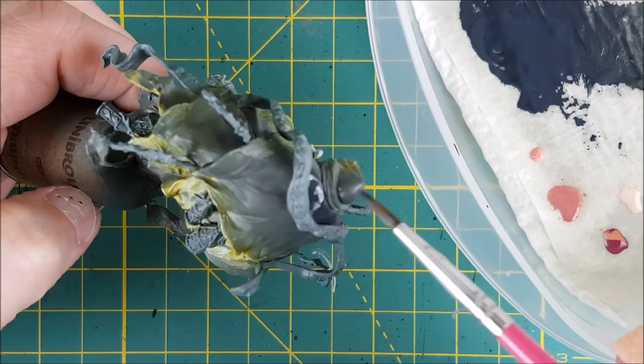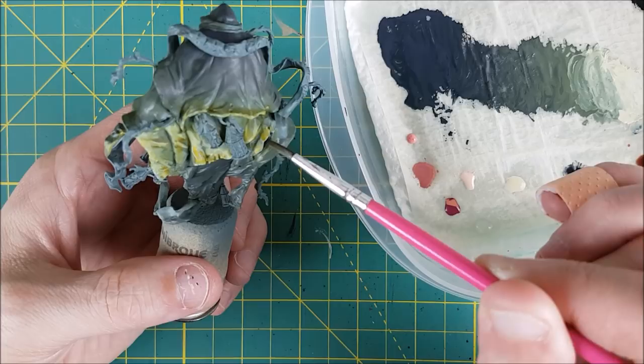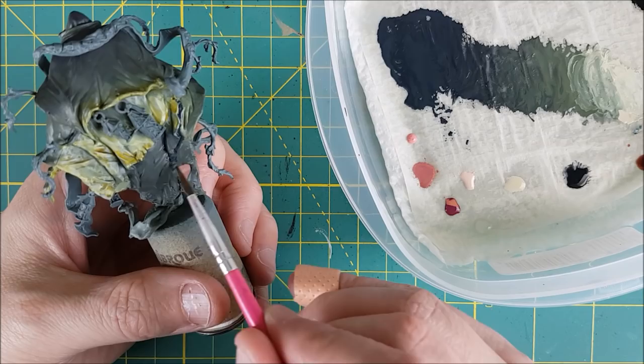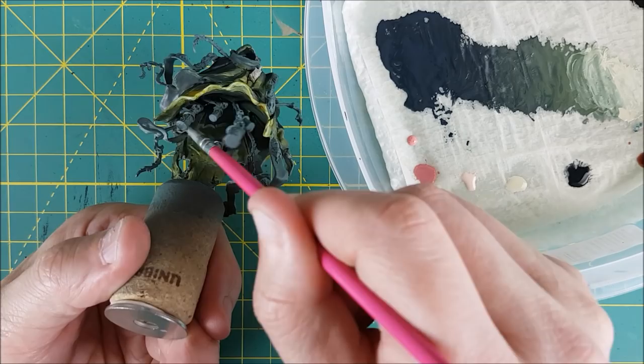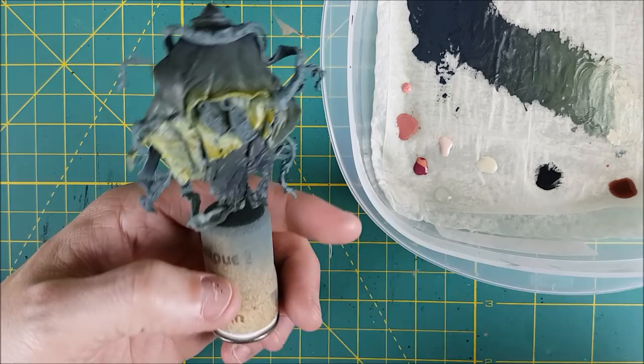Every once in a while, I'll go back to places where the paint has dried and just smooth out anywhere that needs better blending. These colors are very thin, so it's going to take multiple layers to get deep shadows and bright highlights. I'm painting the majority of the underside of the robes with the darkest color as well. Here I've switched to a thin brush and I'm using the dark color once again to reinforce the shadows in all the creases and lines.